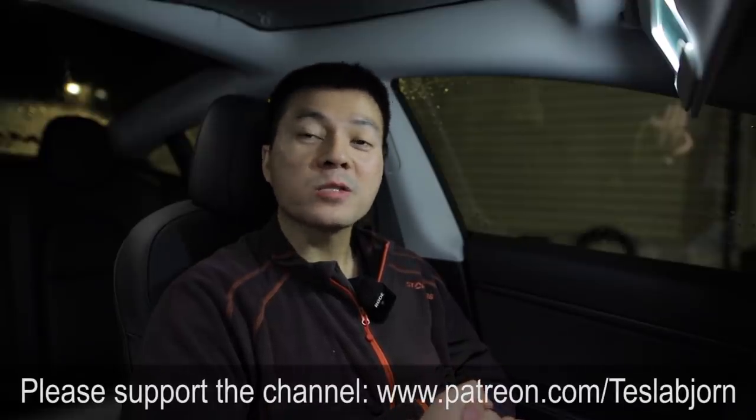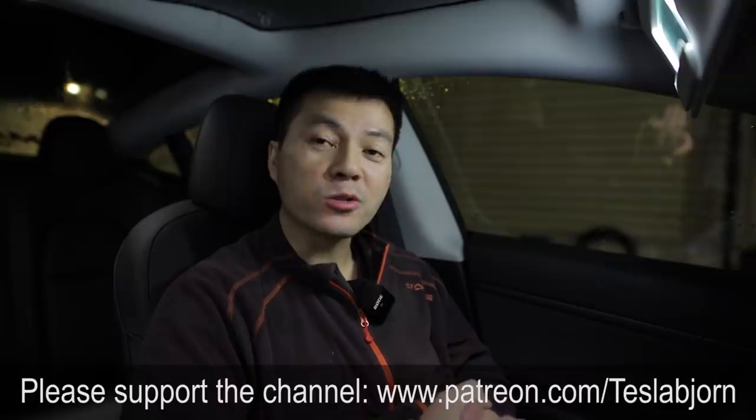What do you guys think — which car should I test? I can easily get an e-Niro or e-Soul, but for Taycan or e-tron I'm not sure. If enough people ask me, maybe I'll try it. Hope you guys enjoyed this video — thank you for watching and talk to you later.